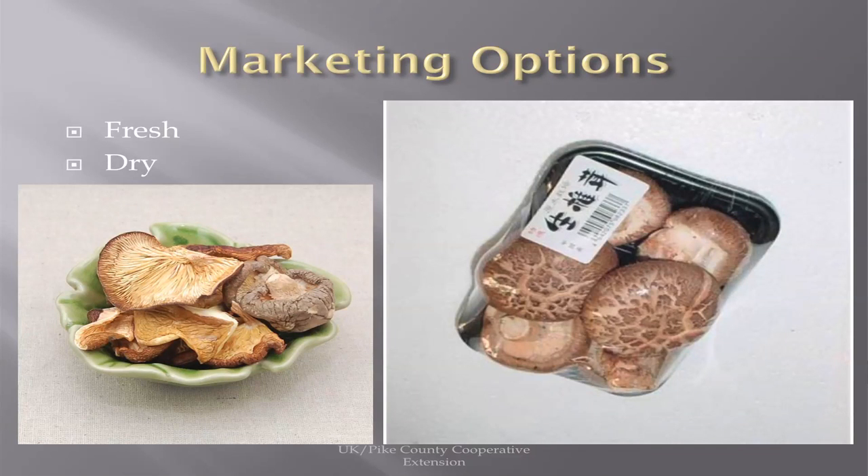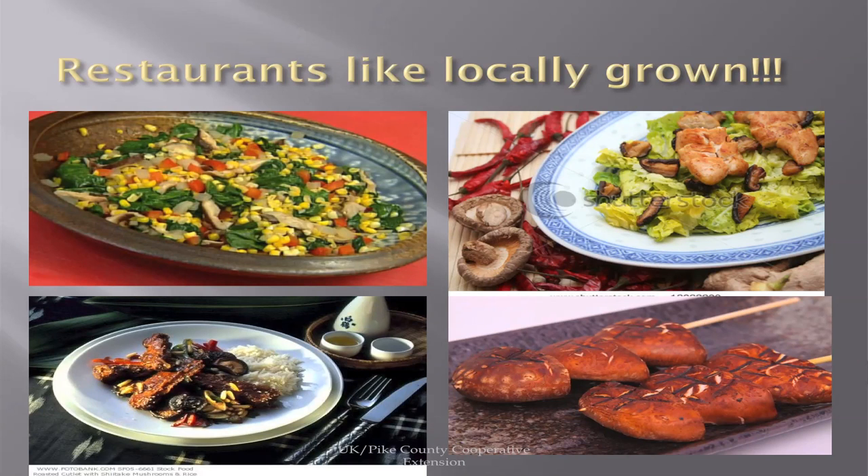Marketing options: they're fresh and go to the market. Several grocery stores are willing to buy locally. Another option, if you have some left over, is to dry them. And restaurants really like locally grown for their menus.